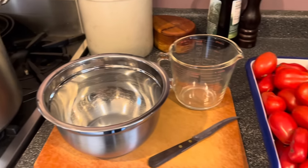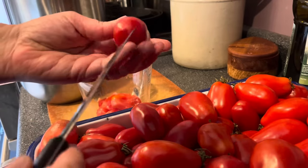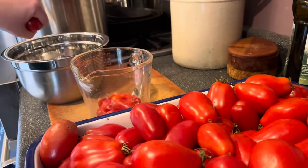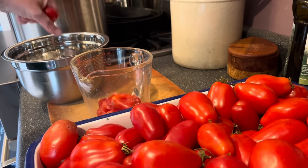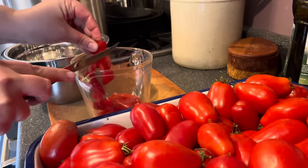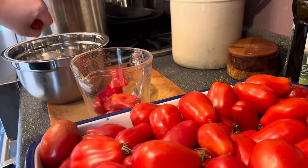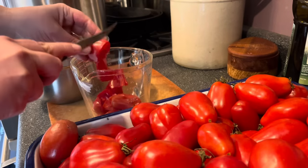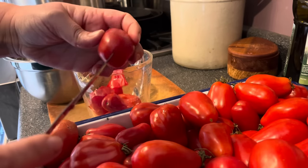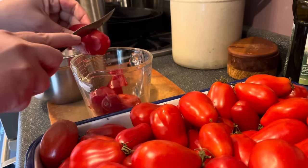You'll also need some basic kitchen equipment including a large heavy-bottom pot. For this project we're going to leave the skins on but remove some of the guts and seeds inside. When working with paste tomatoes, which are generally smaller, I find the easiest way is to take a sharp pointy knife, poke it right into the bottom fairly deep, squeeze the guts out into a bowl, and then just chunk the tomatoes up. This is the quickest, most efficient way to work through them.